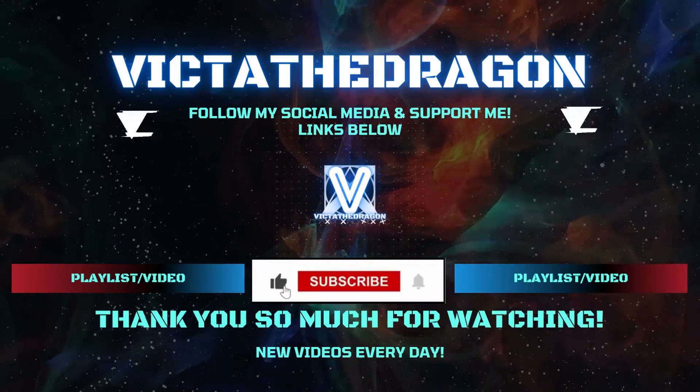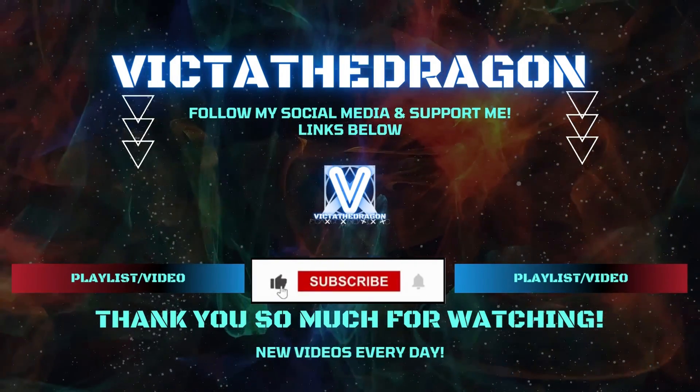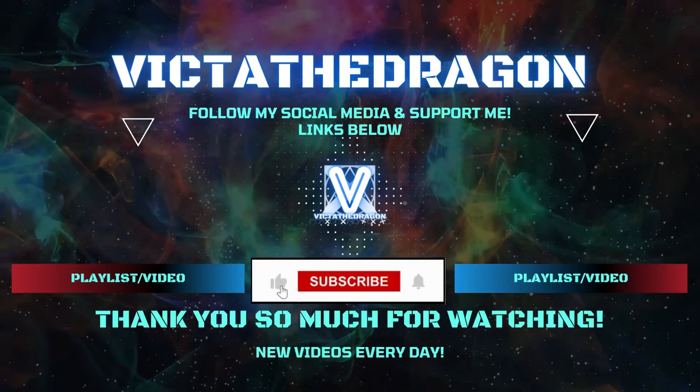Thank you so much for watching! Let me know in the comments what you thought. Check the links in the description to follow me on various platforms. If you're new here, subscribe and click the notification bell — I put out new videos every single day. I've been Victor the Dragon, and I'll speak to you soon.